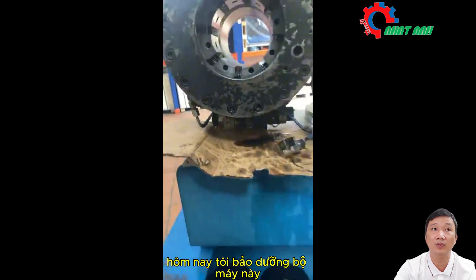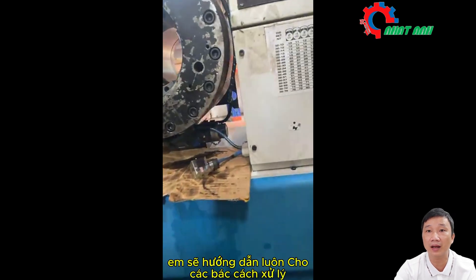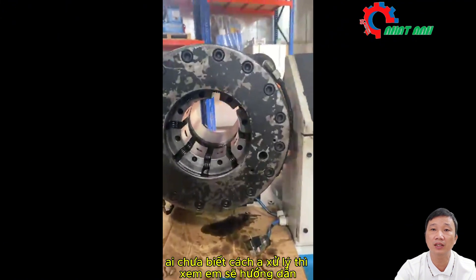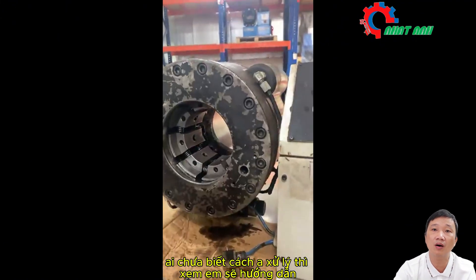That's something a lot of you don't know. I'm maintaining this machine today, and I will guide you on how to handle and fix the machine when problems arise — without calling a professional who doesn't know how to handle it. I will guide you through it.